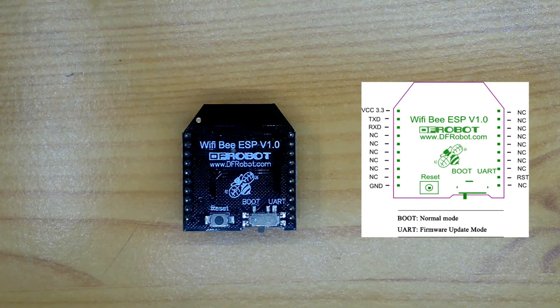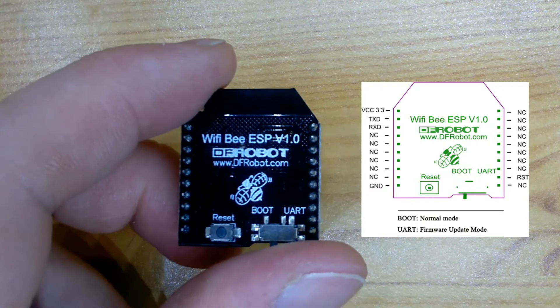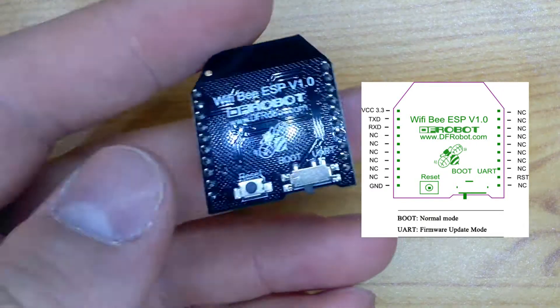This is the Wi-Fi Bee, a serial to Wi-Fi module by DFRobot.com. As you can see on the right side, there is the pinout of the board.